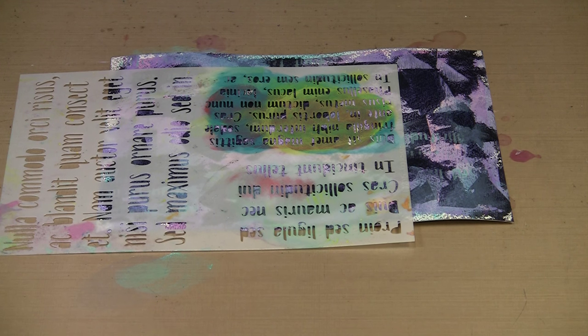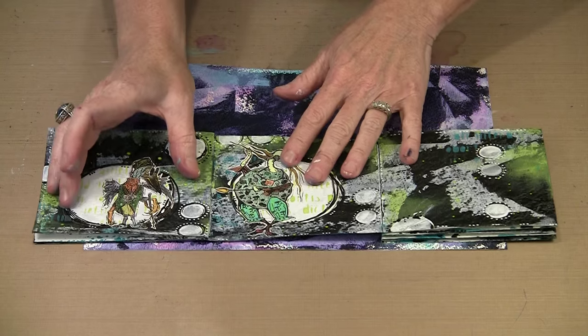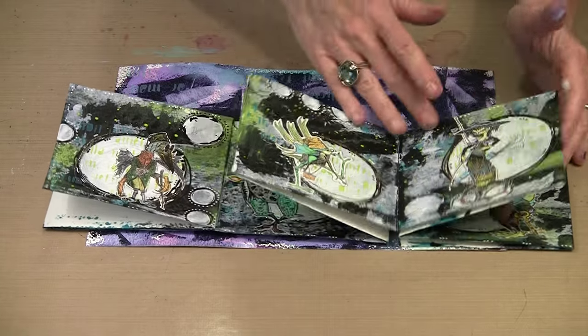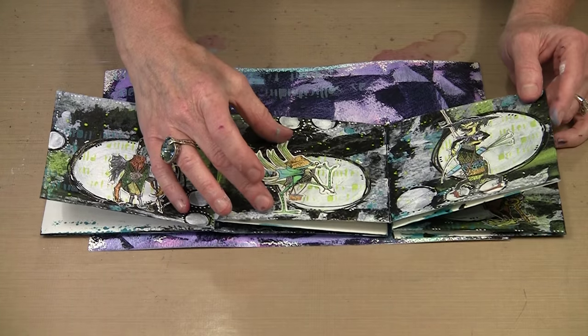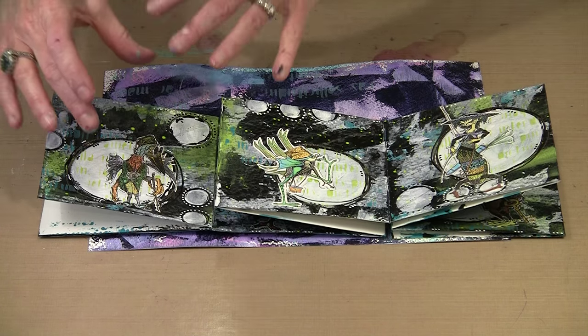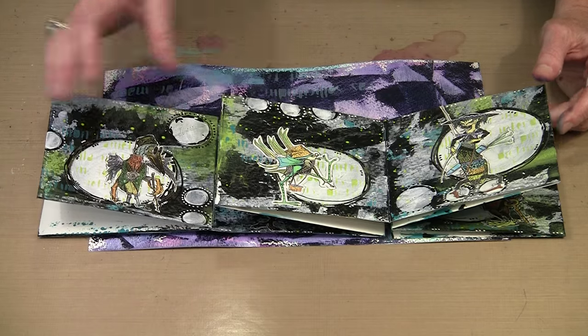If you look at my sample accordion book, all of the figures are on one of these big white dots, and you can see that the dots are actually different sizes. I kind of kept in mind what size the character was I was going to put on that dot. I also tried to vary them because it makes things a little more interesting — I varied both the size and the placement.